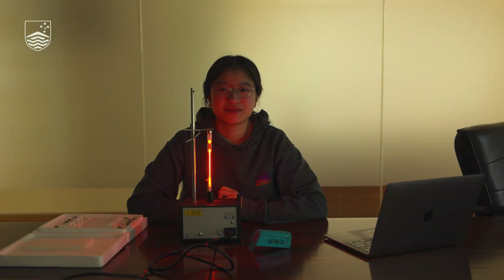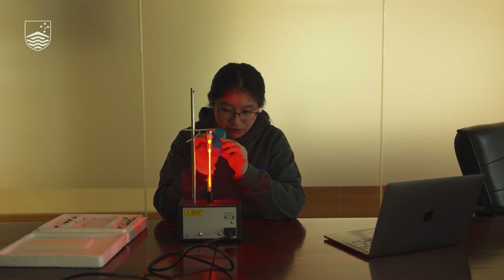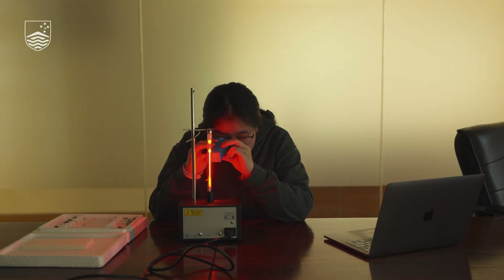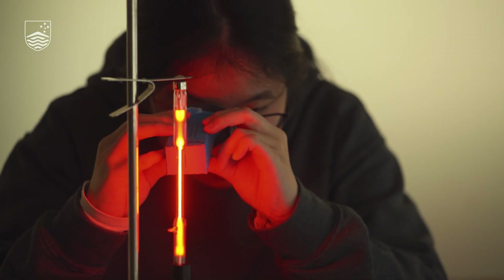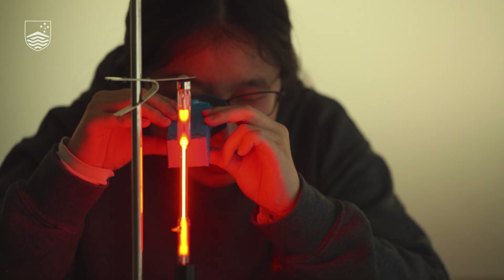Now we'll turn the lights off so we can better see the neon lights. We'll take the spectroscope, focus the slit on the neon light, and look through the diffraction grating. The particular element I have is neon, and neon is actually emitting light in red, orange, yellow, and a little bit of green. These are actually distinct lines, and this is what is known as an emission spectrum. Compared to earlier when we saw a full rainbow, now we are only seeing distinct lines.